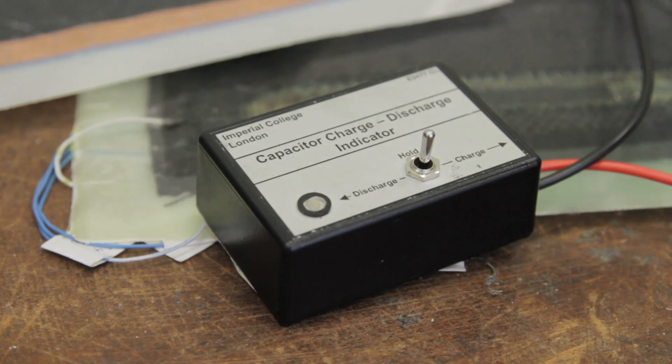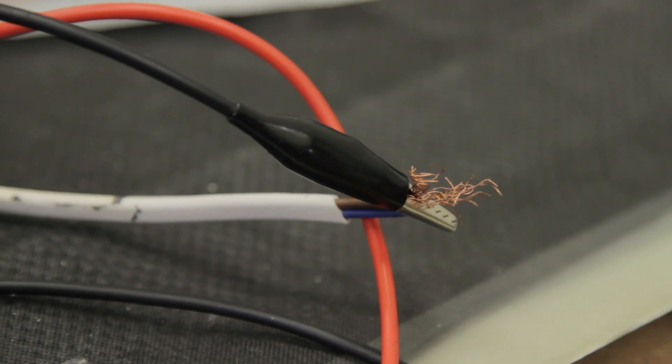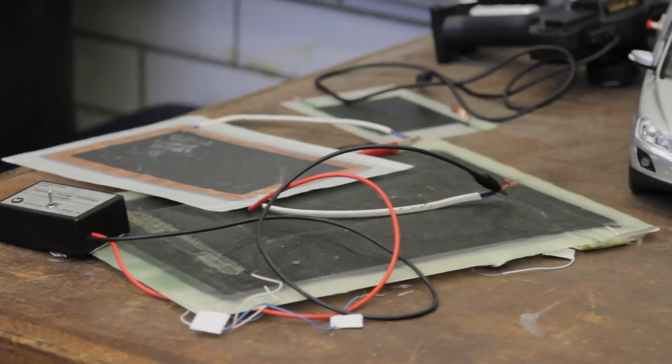There's a lot of hype around supercapacitors, but do they really hold the solution to all our problems? And if so, when?